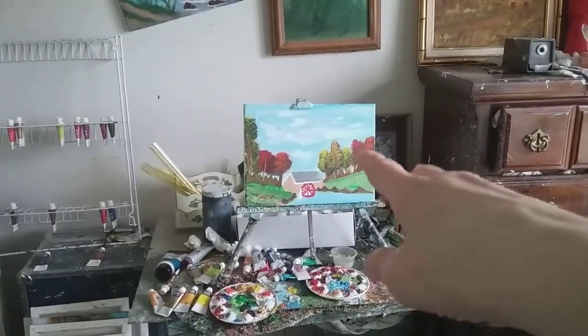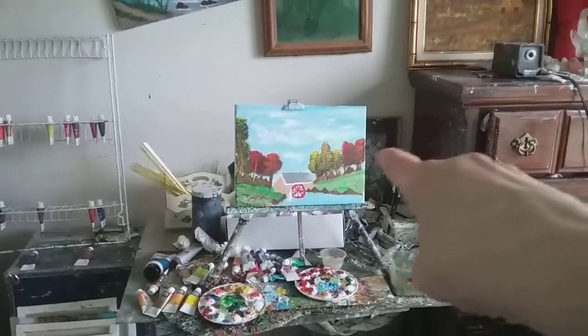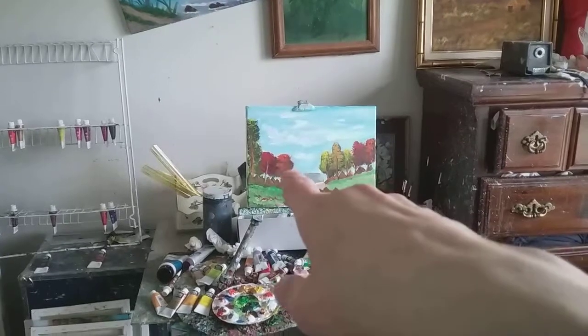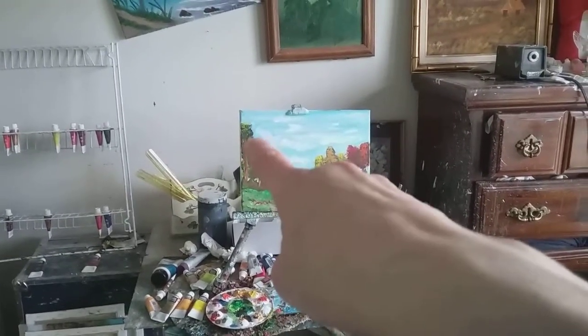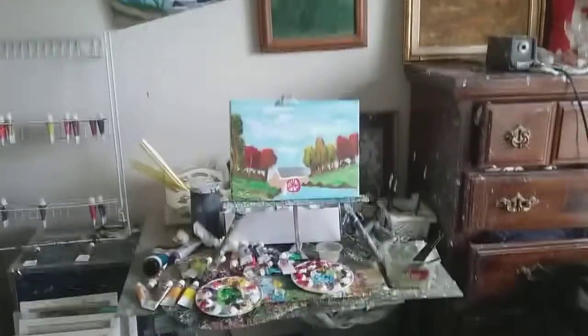What makes this painting so beautiful is these trees. See those trees? Those trees are painted with orange, reds, yellows, gold, and some more orange and reds and green. This is a beautiful painting and I really like it.